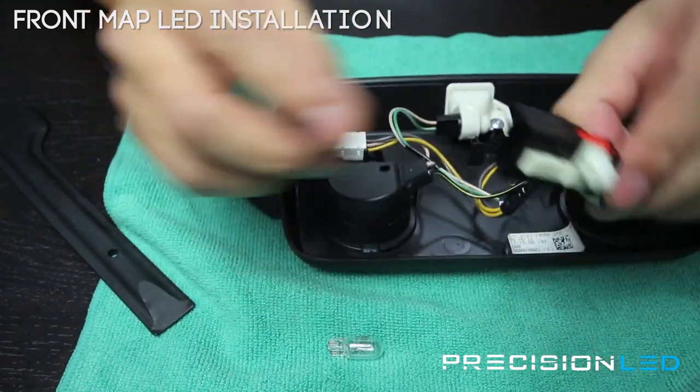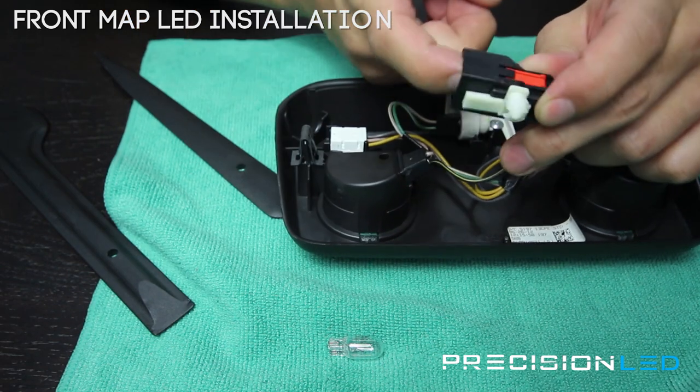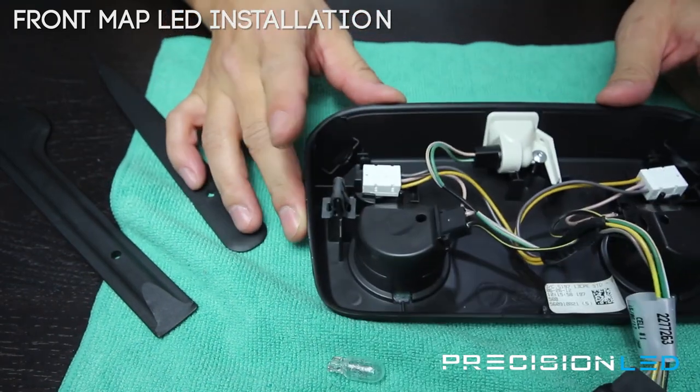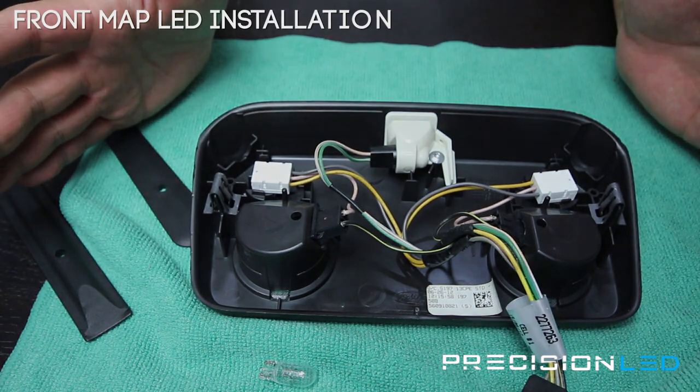All you have to do is make sure you're putting this back in first when you reassemble. Connect your module and push up on these two clips until you get a snapping sound, and that means the cover is back in place. And that's all there is to it.